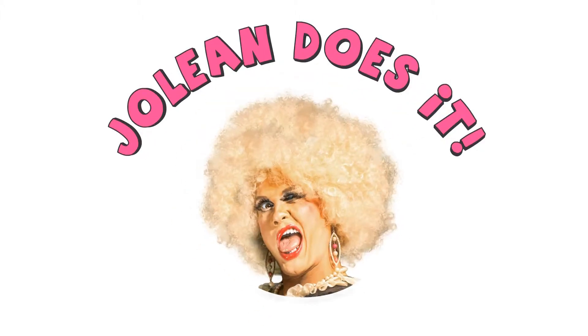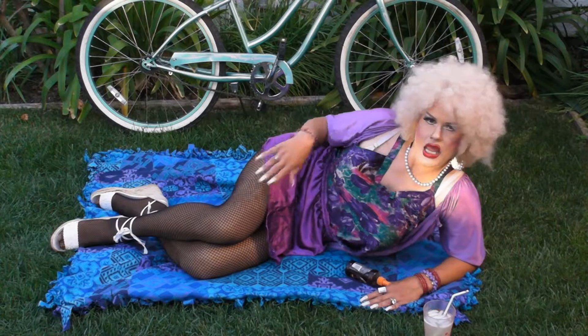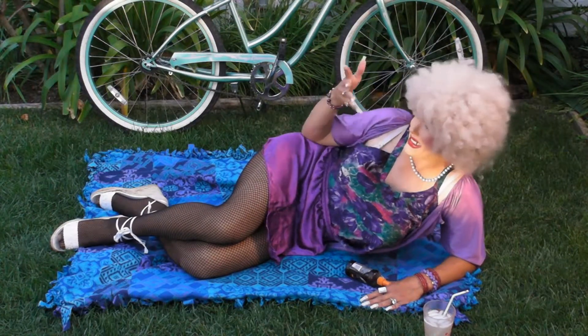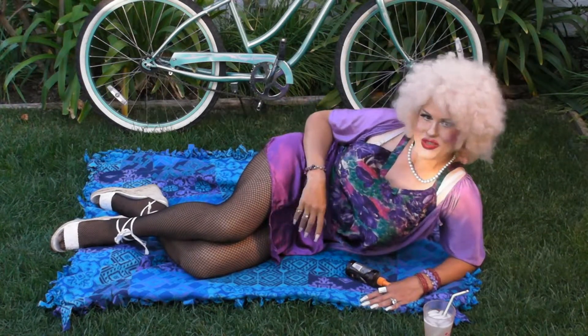Jolene does it! Oh hi, Jolene Thornton here. Now, I am a pasty white girl, and this California sun seems to burn me like a bitch. Well now, there's no need to worry.